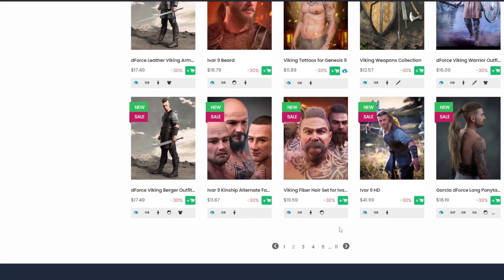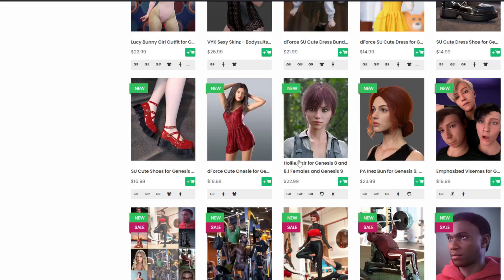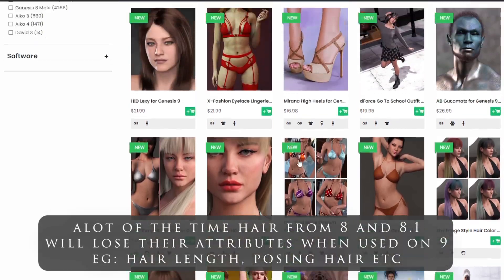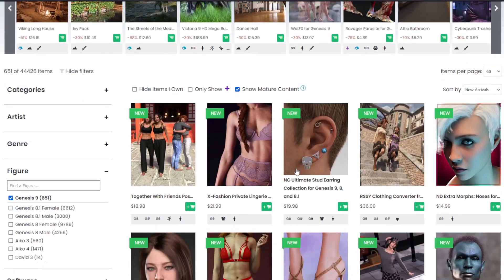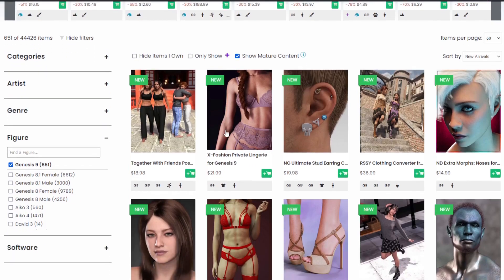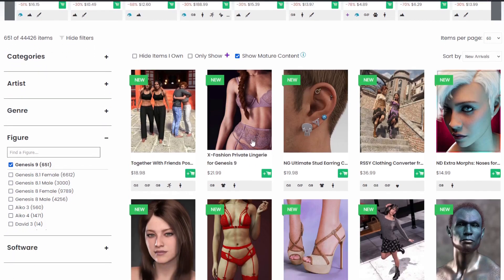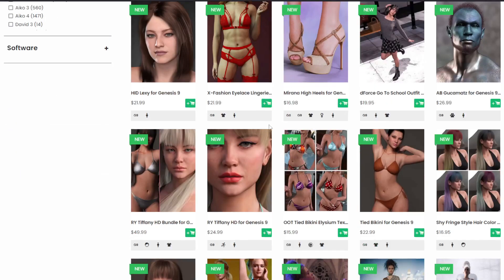Keep buying clothes and hair for Genesis 8 and 8.1 — they work nicely and perfectly with Genesis 9, though sometimes you'll get a hitch. When something doesn't work, I usually look for something else. I will look for things that don't work properly, debug them, and put up a video on how to fix those things.